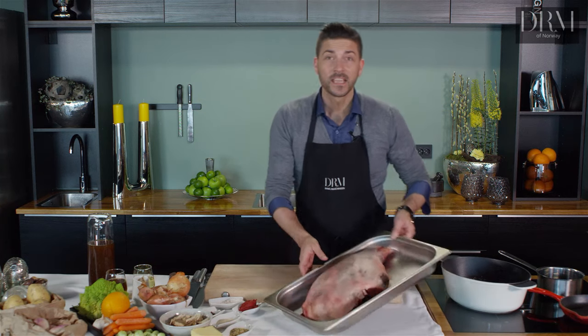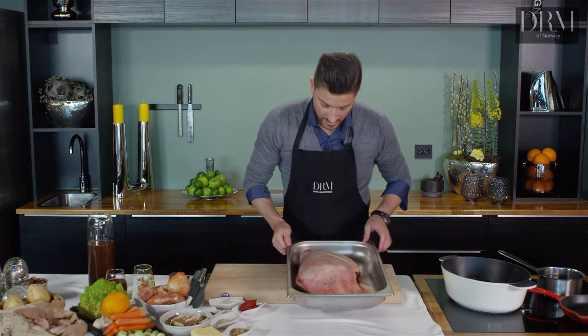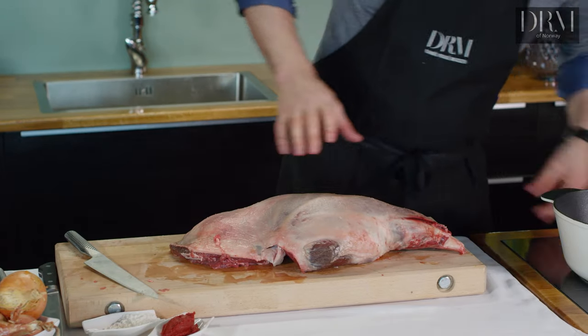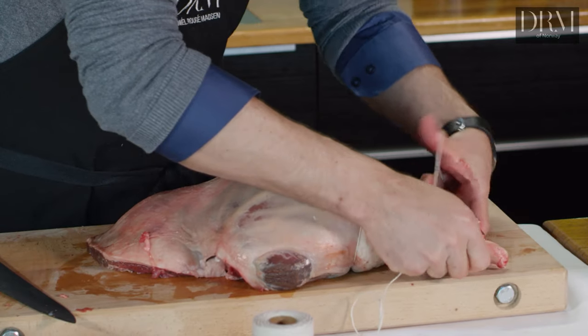The lamb I've got here today is a big lamb. This leg here is about 5 kilos. To make sure that we have an even temperature on the whole lamb, we tie it up with a string. I use a string you can buy in any shop.